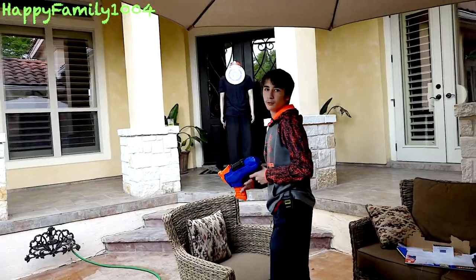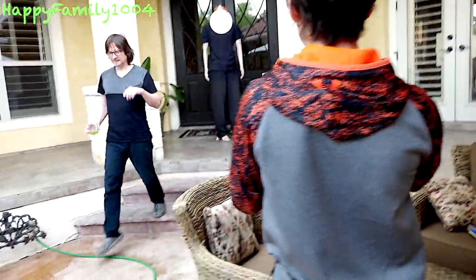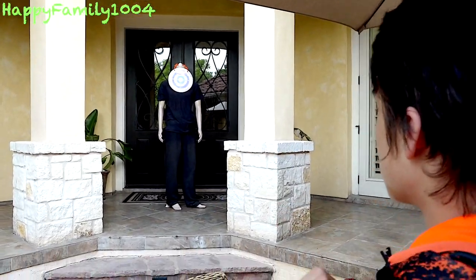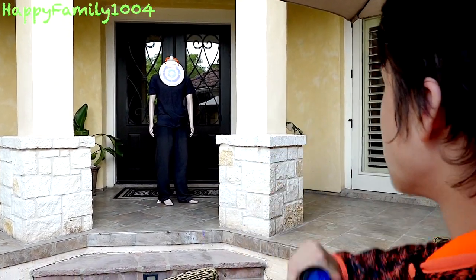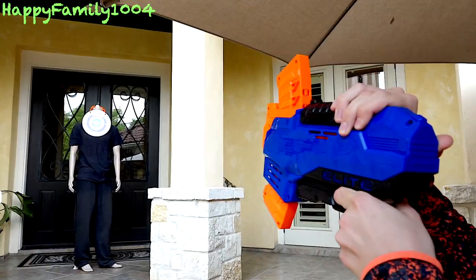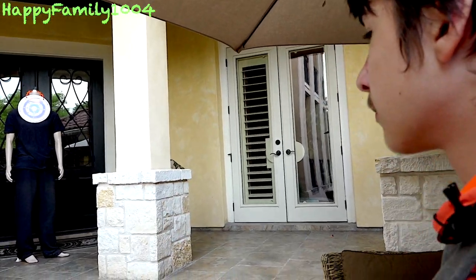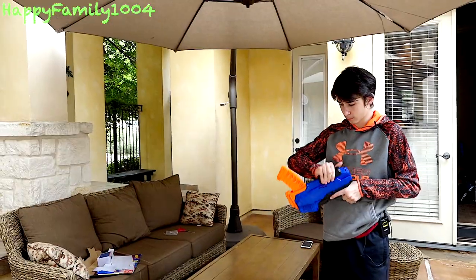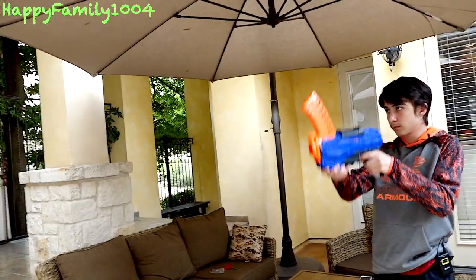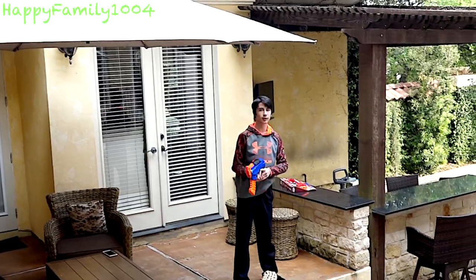We're going to shoot Jackson. We took off Jackson's head to put the target on. Now I'm going to slam fire it.